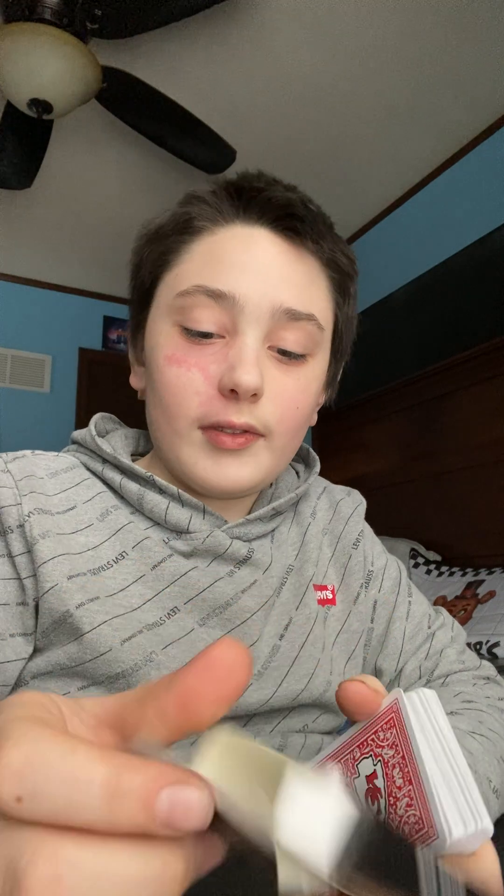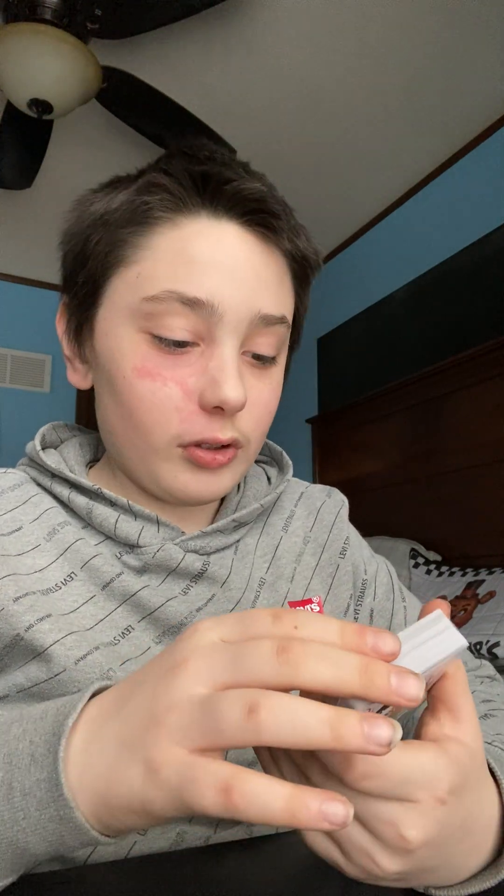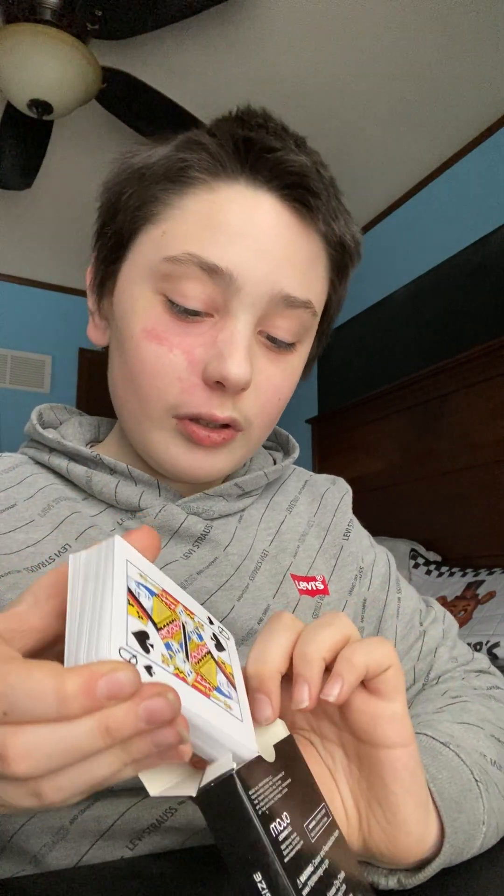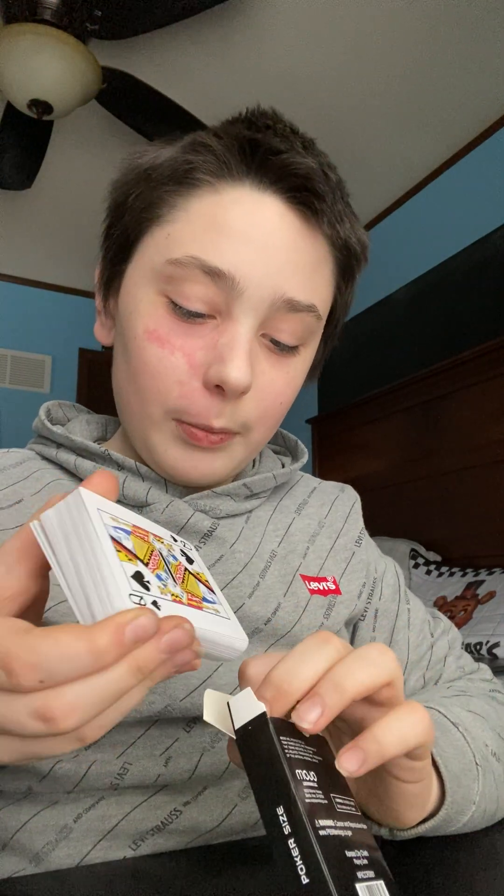I'm not sure these can cause cancer, but not sure. Hopefully not, because it says warning about cancer. And I'm gonna put these back in.